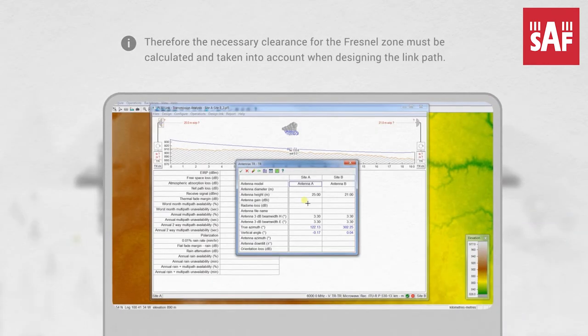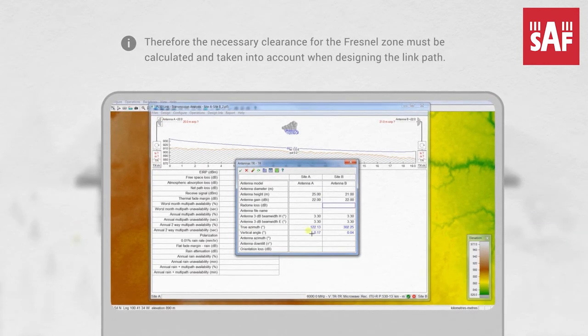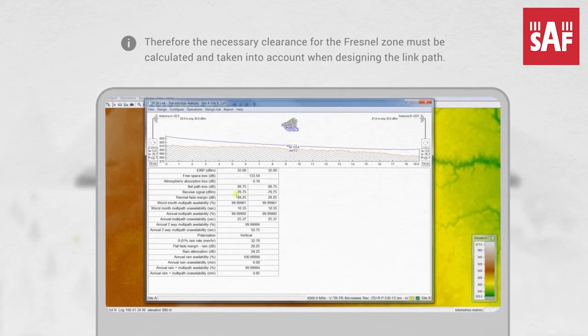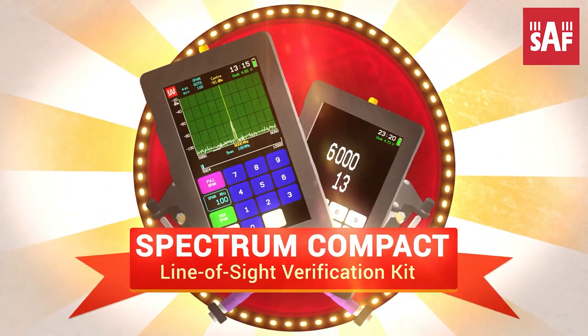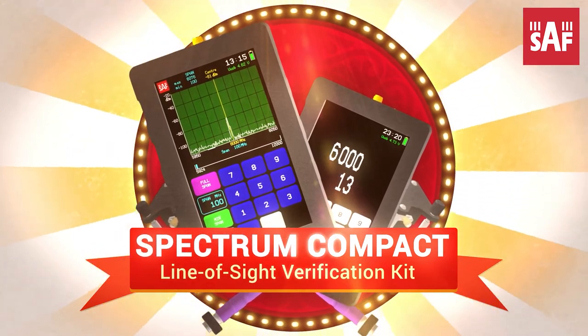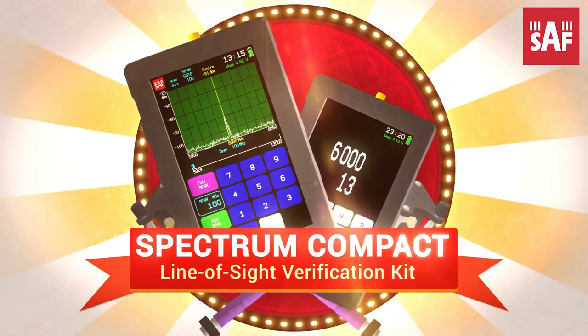Therefore, the necessary clearance for the Fresnel Zone must be calculated and taken into account when planning the link path. SAF's line of sight verification kit is designed specifically to perform this task as quickly and cost-effectively as possible.